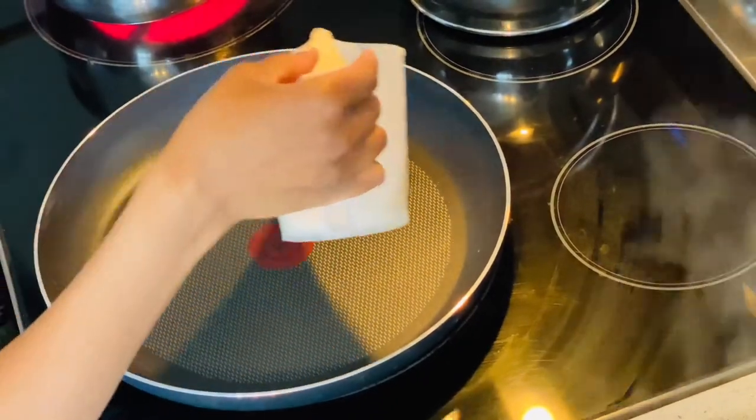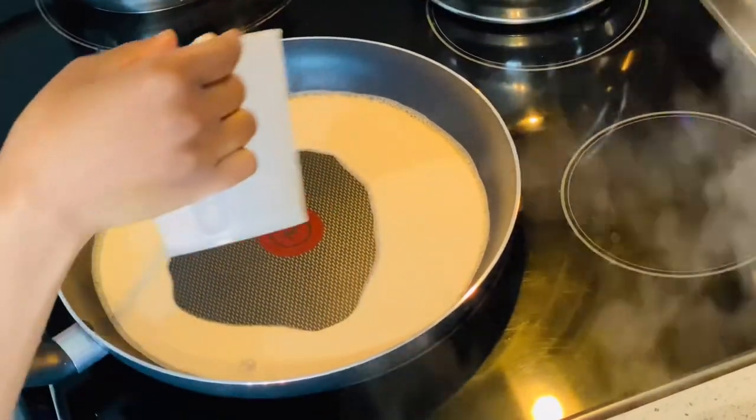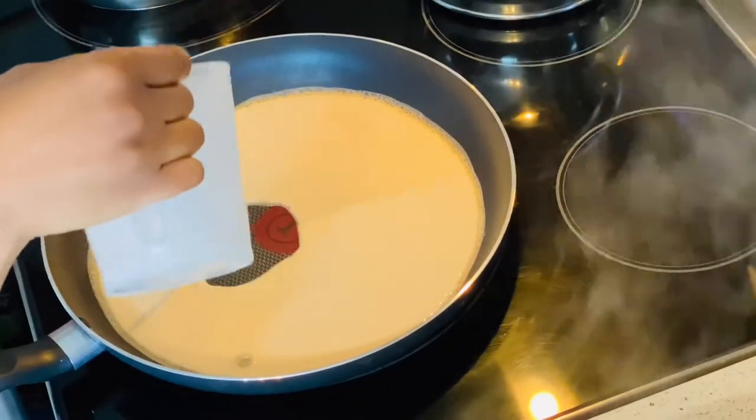If you don't have a grill, you can use a non-stick frying pan as long as you find something to cover it with.